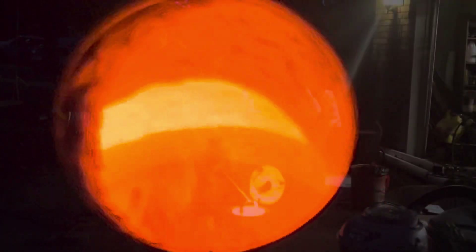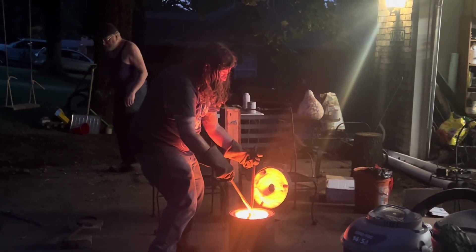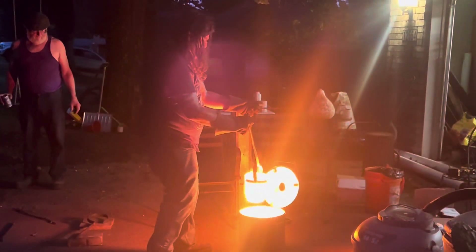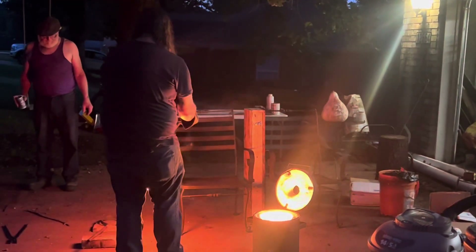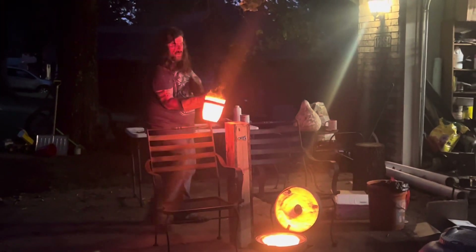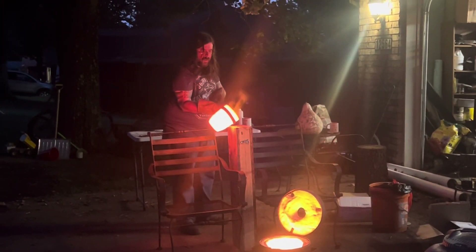I ended up doing the pour at sunset so the sun was kind of escaping on us, but we still managed to get it done — and that's also why it looks all cool and glowy. So here we go, we're going to pour, trying to make it one nice long pour.